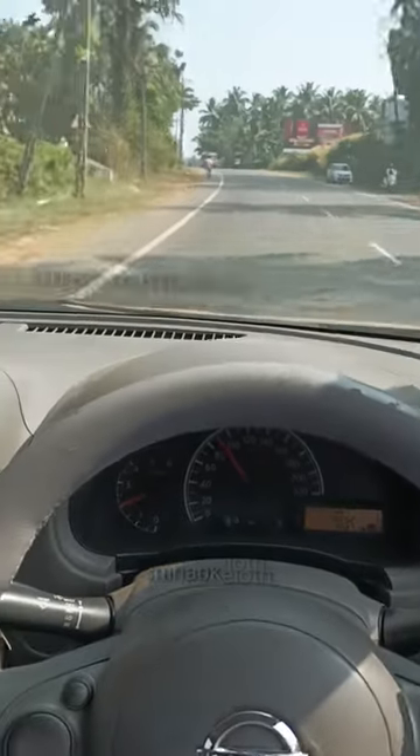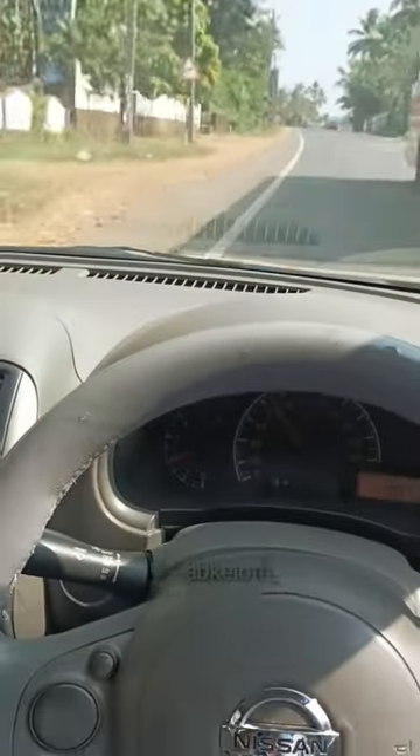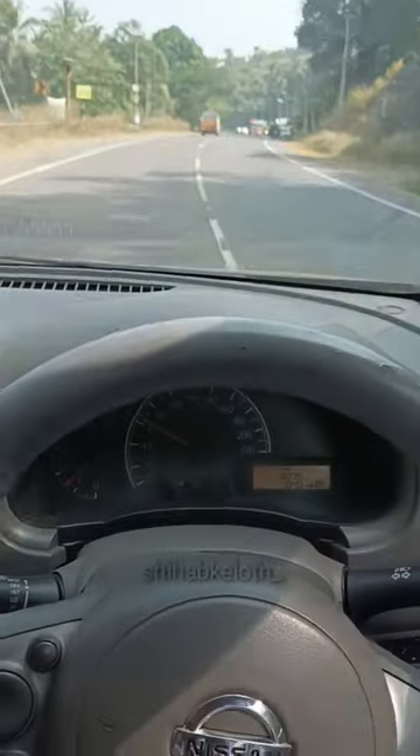When braking at high speed, there is a vibration of the brake pedal and a steering vibration. There is also a vibration of the brake disc.